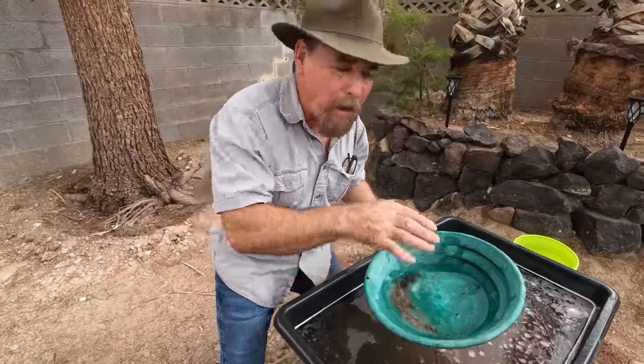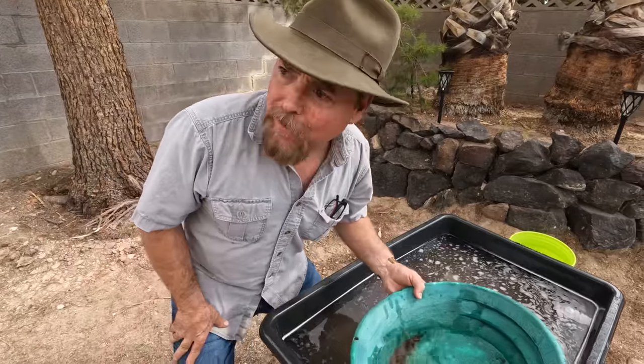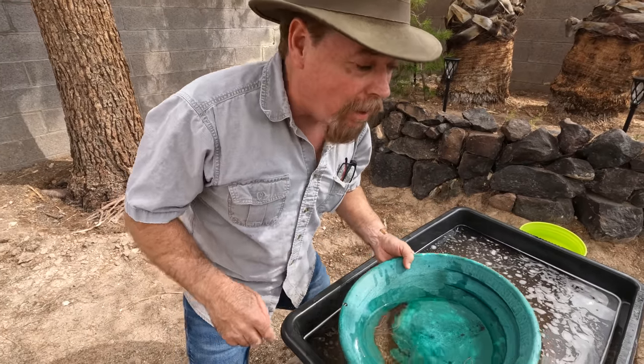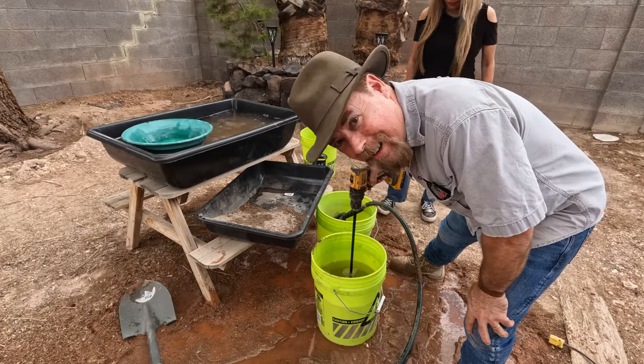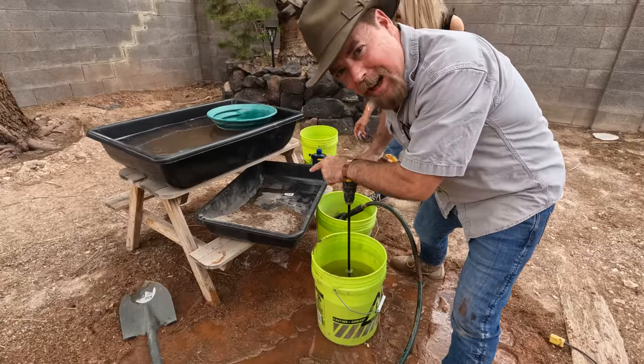Now I'm going to run my panning tub material through there and see what I get. How many people out there think that I'm a good panner? Leave your comments down below. We're about to find out right now. And did I mention you're going to get wet? Yeah, you're going to get wet.